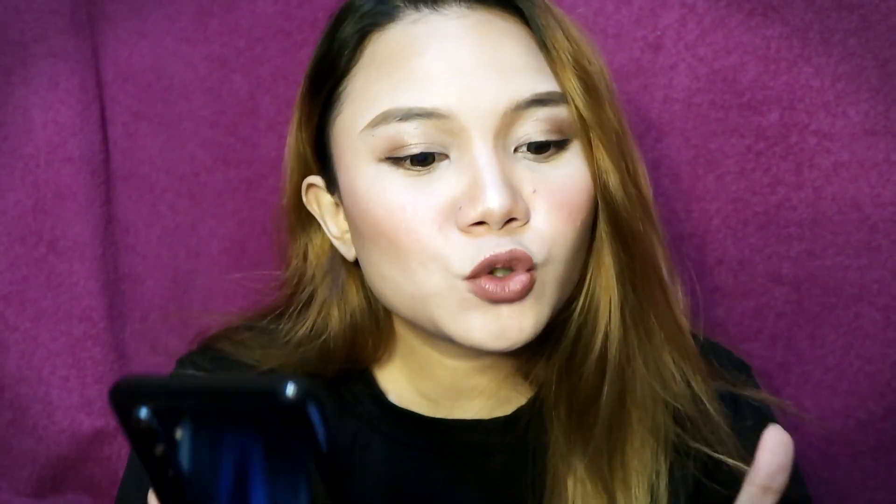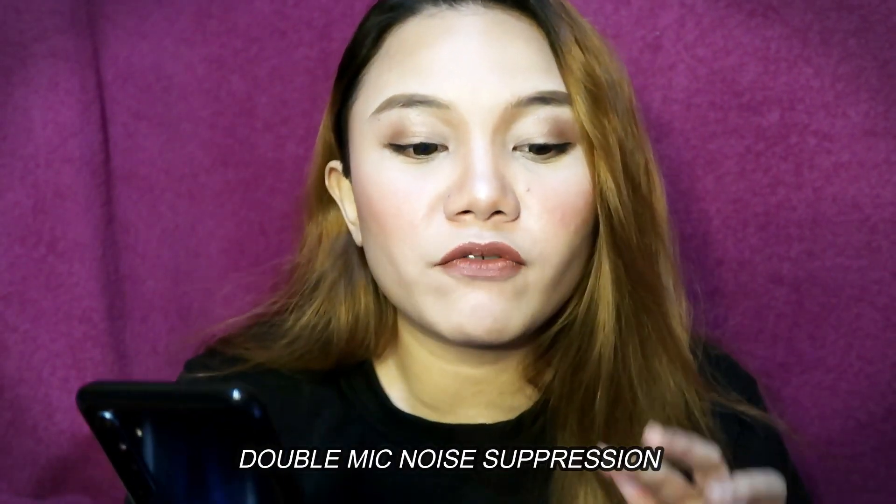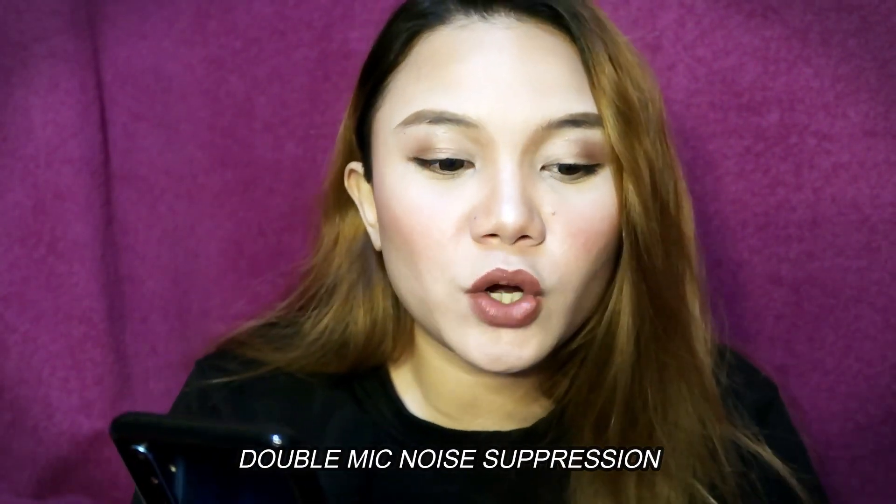Ang gano'n yung charger niya. As you can see, medyo malaki din yung power brick niya. And then ito meron siyang power supply unit — model, input, ganon. Yun na nga yung charging niya. Sa audio din niya may super speaker, Dolby Atmos, at double mic, phone noise suppression.